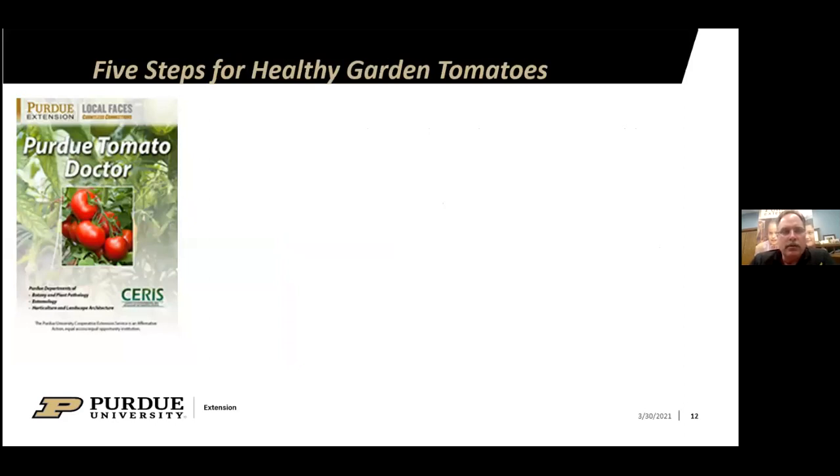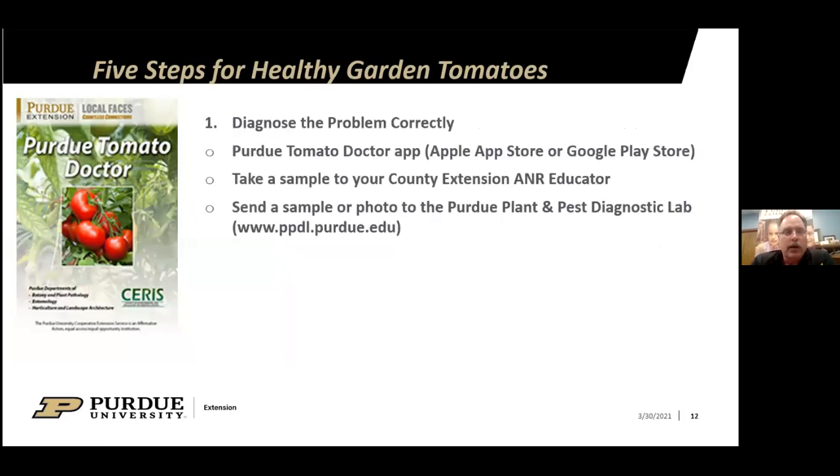Now we'll go over five steps for healthy garden tomatoes. The first step is to diagnose the problem. If you have an insect problem, diagnose what the insect is; if you have a disease, diagnose what the disease is. One resource is the Purdue Tomato Doctor app, available on the Apple App Store or Google Play Store for 99 cents, with a lot of great information and photos.